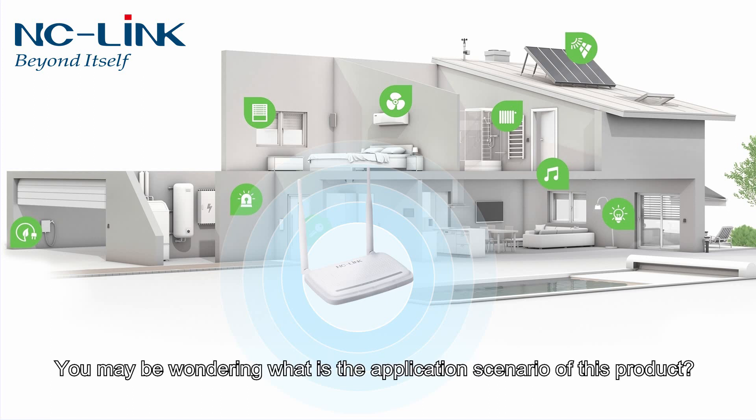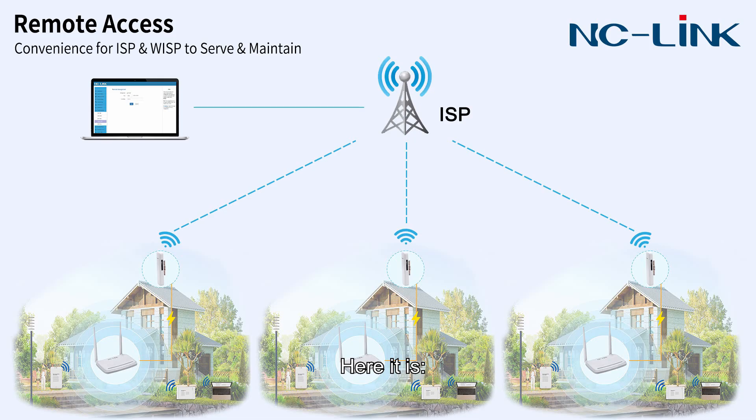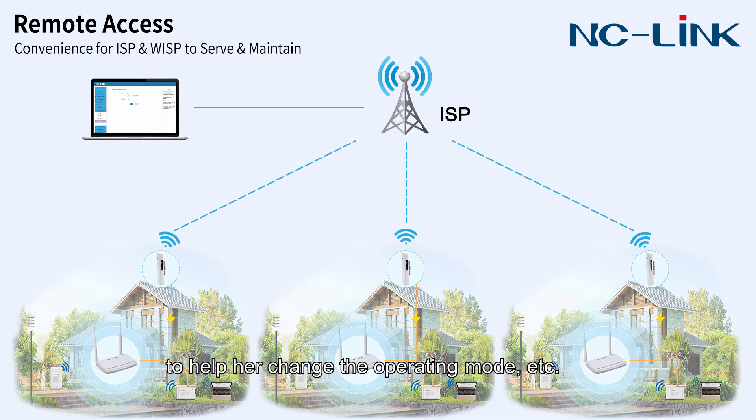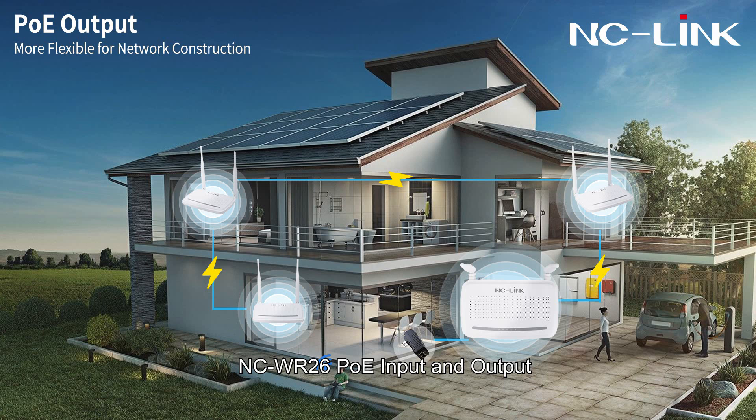You may be wondering what the application scenarios of this product are. The NCWR26 supports remote access functionality. ISP and WISP providers can serve and maintain the NCWR26 remotely, so you don't need to go to the end user's home to help change operating modes, etc. The NCWR26 PoE input and output can provide more flexible network construction.